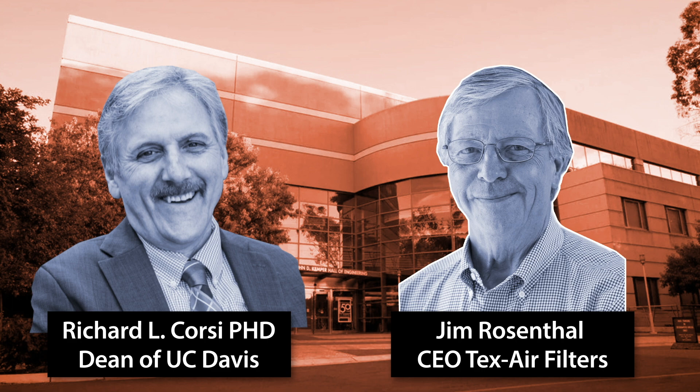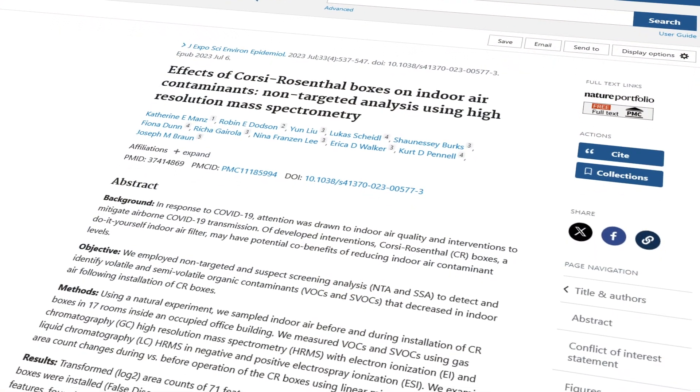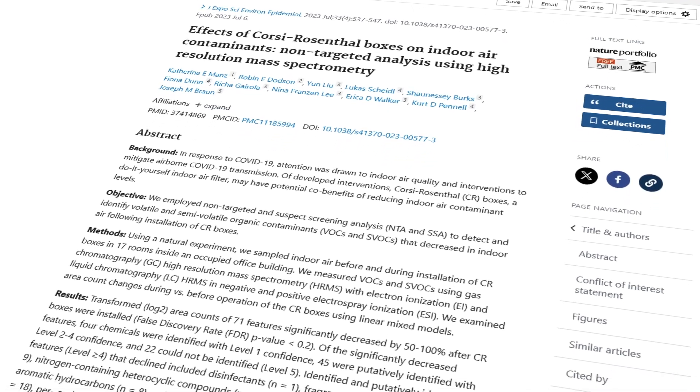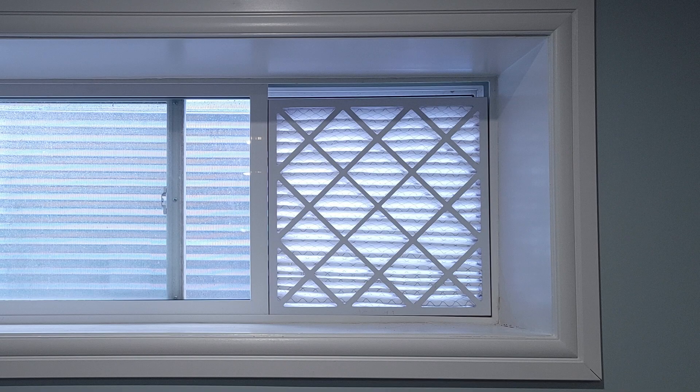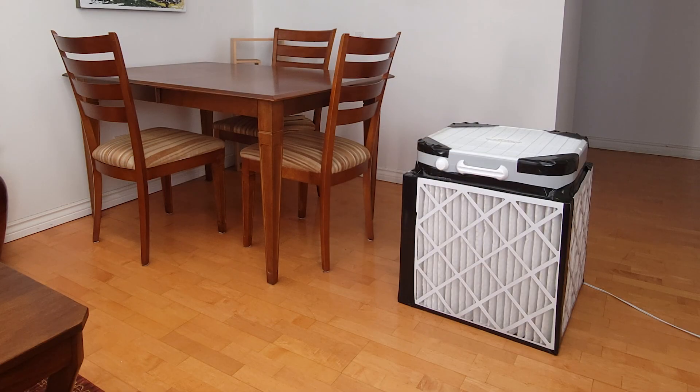The design was a collaboration between Richard Corsi, Ph.D. of the University of California, Davis and Jim Rosenthal, CEO of Texair Filters, as they wanted a low-cost way to purify indoor air. This design has been tested and explored under a variety of conditions. There are many ways to attach a filter to a box fan, but the 4 filter design maximizes air flow and filtering capacity.